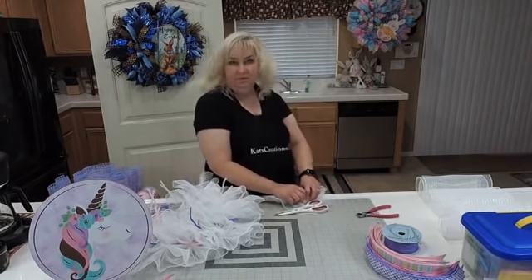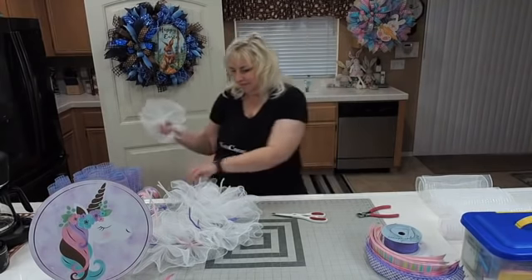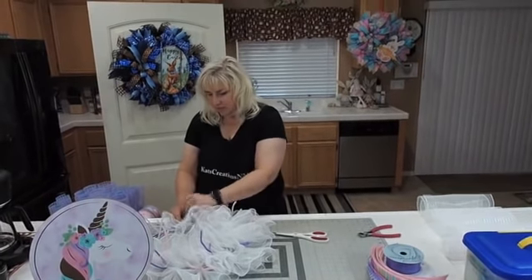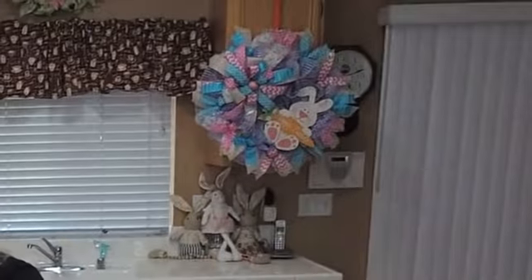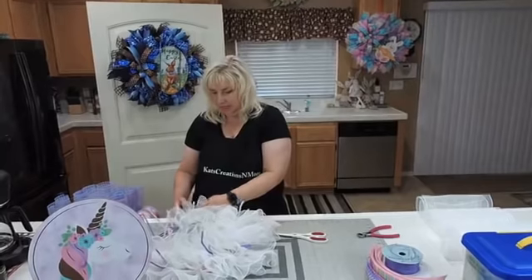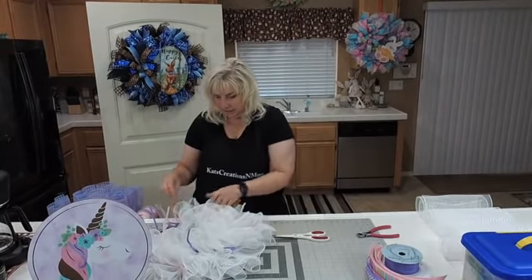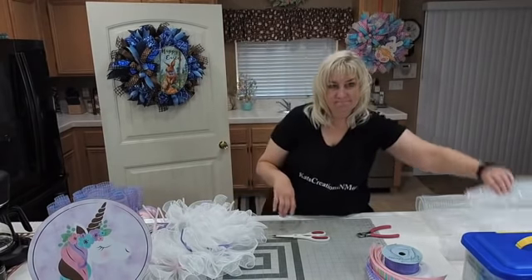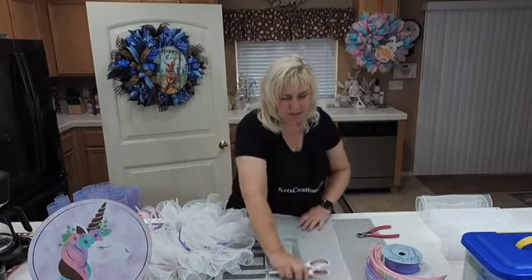The bunny wreath behind me hanging on the wall is one Gail created when she was here. That's available for sale on her Etsy shop if you're interested — there's no point in shipping it back, so we'll just ship it from here. Donnetta said if we need a cross frame, she can ship one to us — thank you, Donnetta!